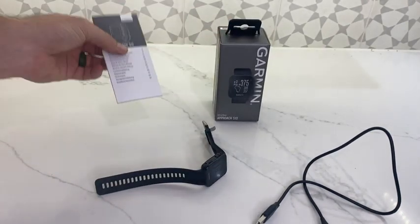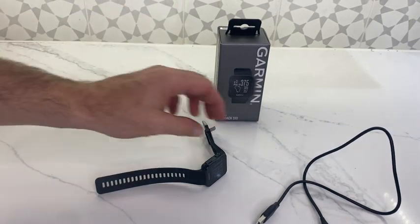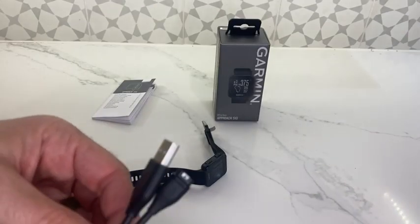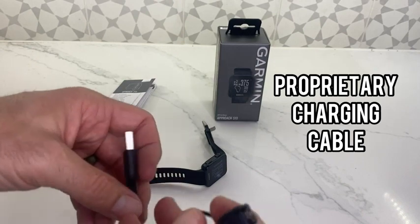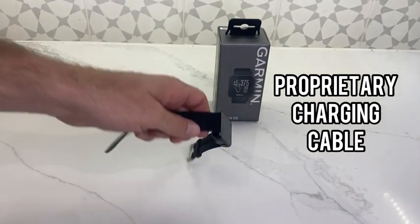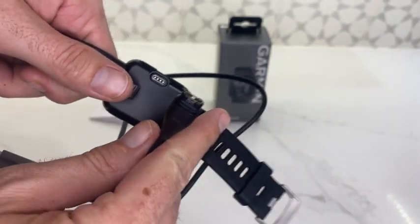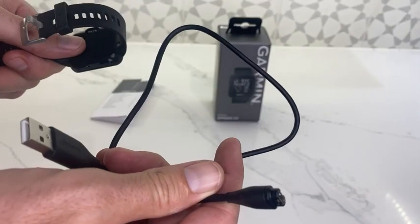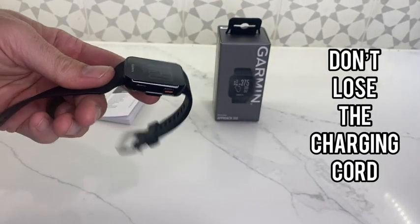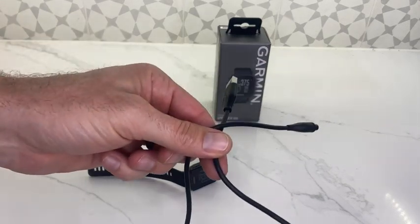Here's the box it comes in, and here's the extra reading material — the manual that you can go through at your leisure. This is the charging cable for this watch. As you can see, that end there is a proprietary end for Garmin. It plugs into that four-prong connector. So if you lose this cord, you're going to have to go buy a replacement — you can't just use your regular USB cord. So I'd recommend keeping this in your golf bag.